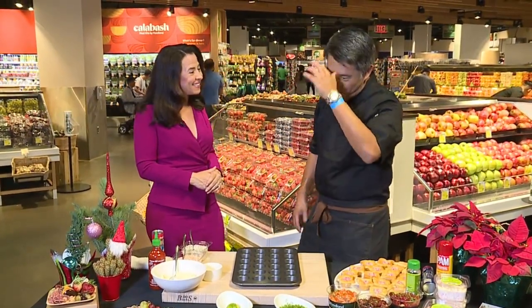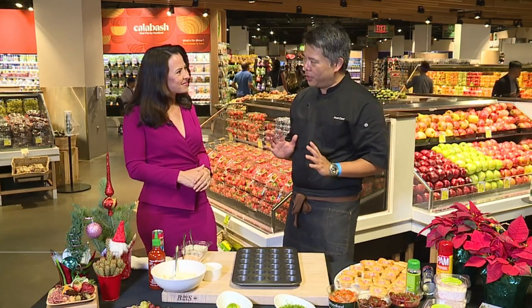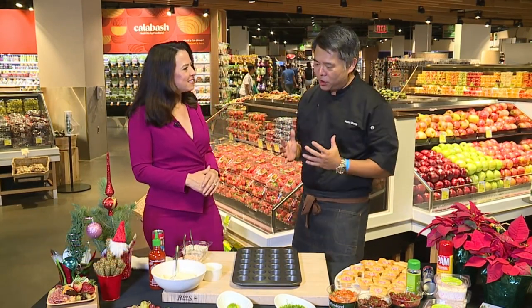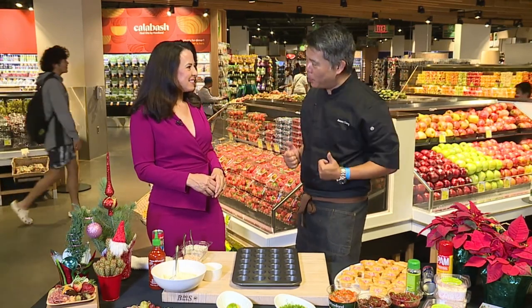Christmas and New Year's are right around the corner, so we thought we'd make it fun. We want it to be stress-free. You can come and grab things like platters at our deli department, or pick up different things from our store. But we thought it'd be fun to do something easy to do at home, great to do with the family and the kids — and we're going to do kamaboko puffs.